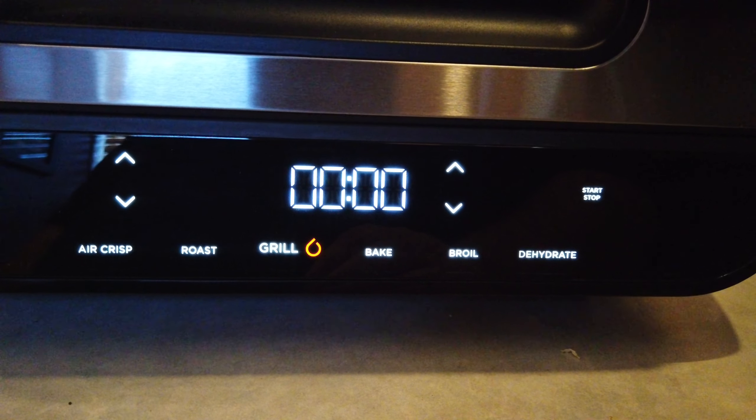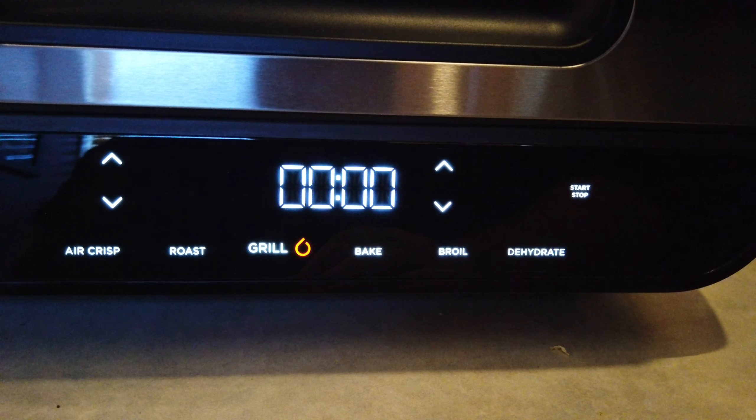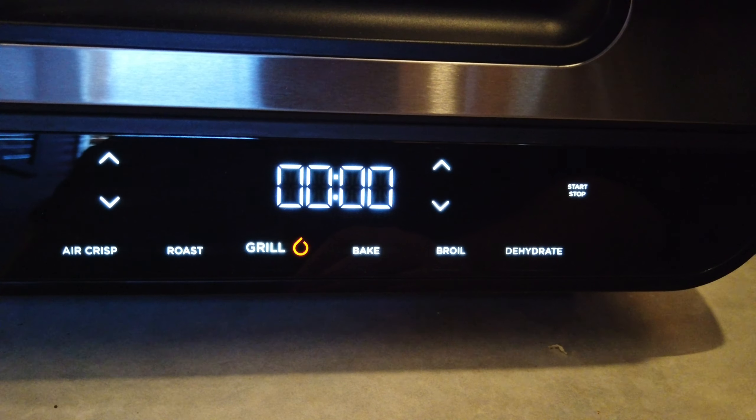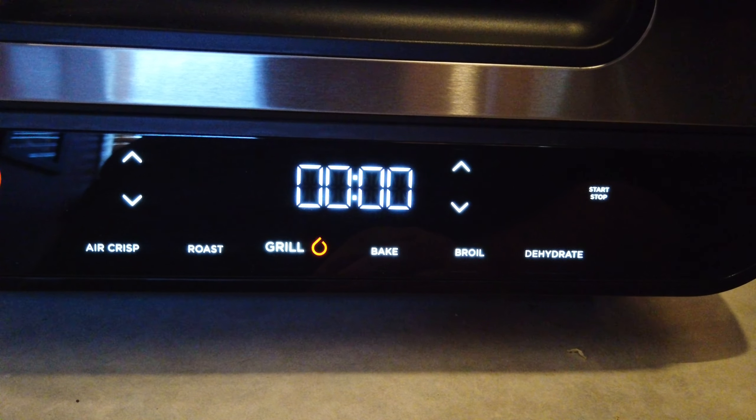As you can see here, I'll go through the applications. I haven't even powered this thing on yet — it's plugged in, but I haven't run it through any cycles. So literally, it's just been unboxed and we're doing a first walkthrough.